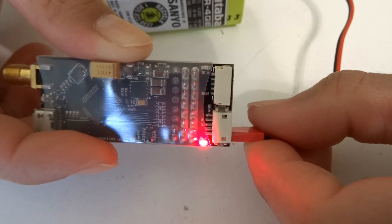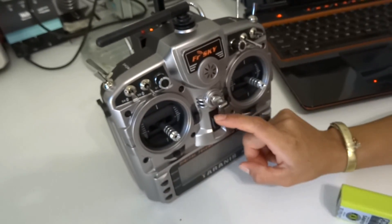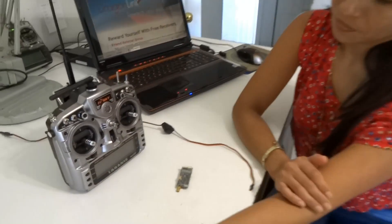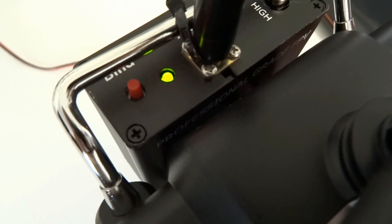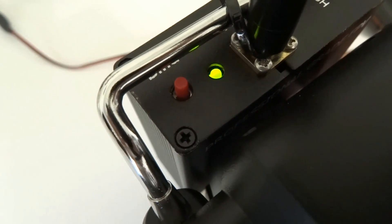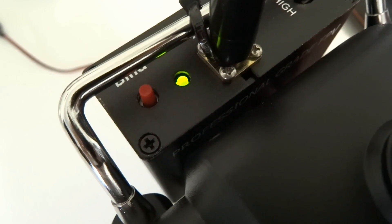So you disconnect the power to the receiver, and then you turn the transmitter off. We test it by turning the transmitter on in normal mode. You will see the LED go through some red and green flashing — that is normal. You should get a solid green LED on the transmitter, which we have here.